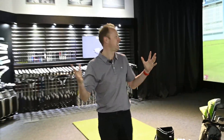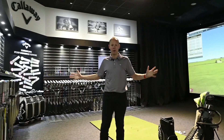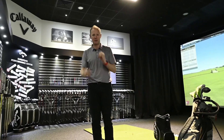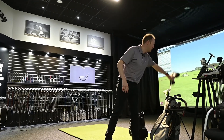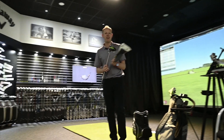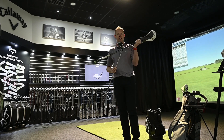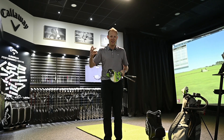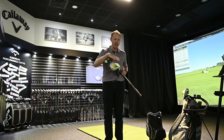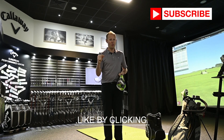This is the performance centre here at Callaway — it's an amazing space, with a TrackMan on the floor hitting into the screen and all of the equipment you could possibly need. I've come with my two Epic Flash drivers that I've been testing: the standard Epic Flash and the Sub-Zero version. I've been hitting them both with this Hazardous Smoke shaft.